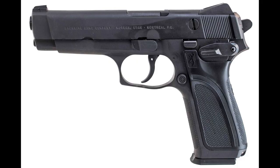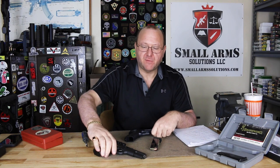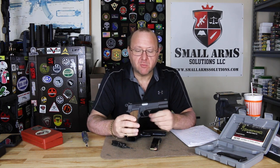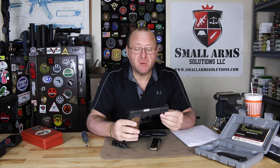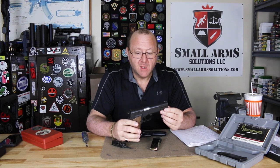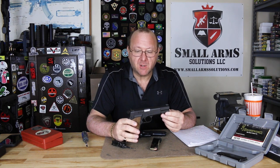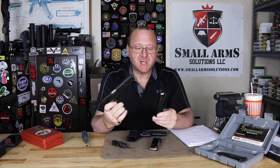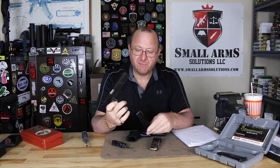The Browning BDM was basically a modernized version of the Browning High Power. The Browning High Power, which was introduced during World War II, served both Axis and Allies alike and has been used by many militaries throughout the world. It was the first true wonder nine in that it had a high capacity magazine — 13 rounds, and now they hold 15.